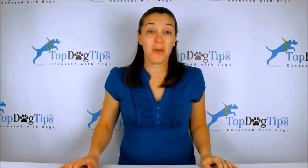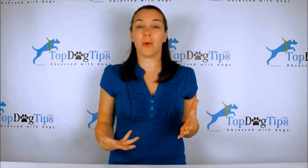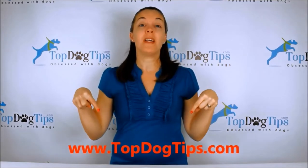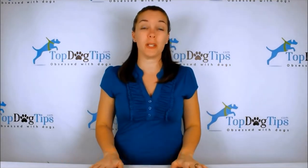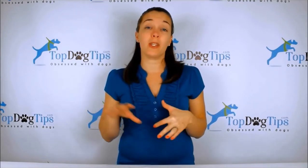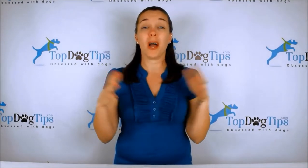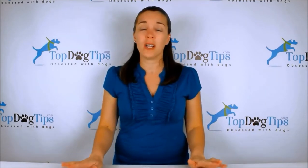Thank you so much for watching. You can check us out at our website topdogtips.com — bookmark it and check back often because we're always publishing new reviews, product information, top 10 lists, dog care, grooming, training, health information, and vet tips.